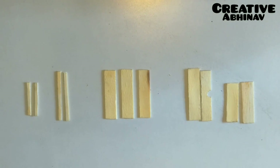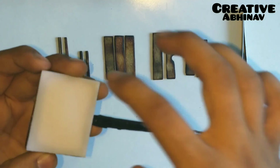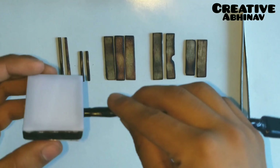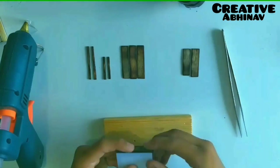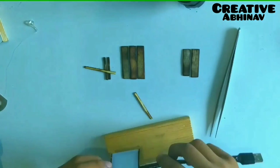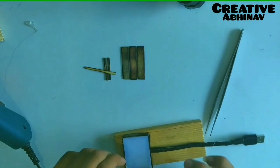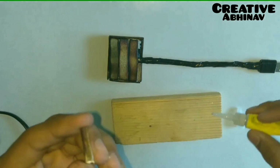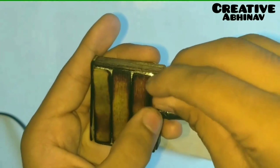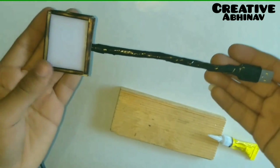Now we have to give a burn texture effect to all the ice cream sticks. After giving a burn texture effect to these ice cream sticks, we have to paste them on the LED frame.